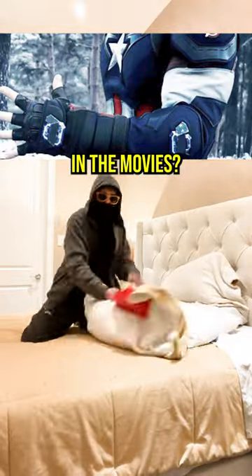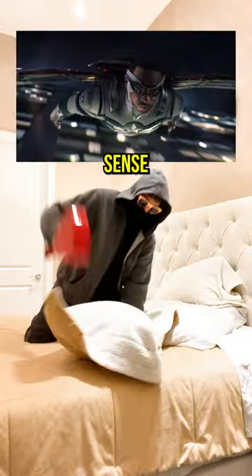Why did Captain America get rid of the magnets in the movies? Well, in one comic panel, Cap explains that he doesn't use it anymore because it ruins the balance of the shield, which is fair enough. But they should bring it back for someone like Sam, because it makes sense.